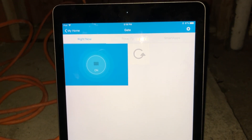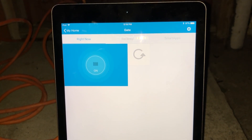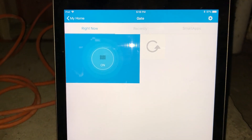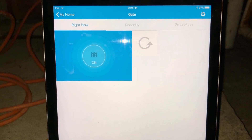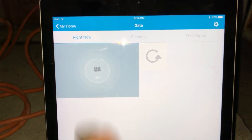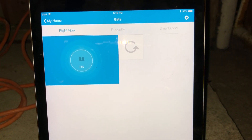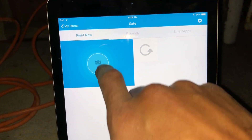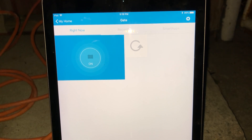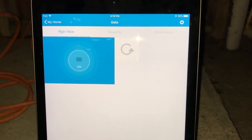I guess it doesn't actually do that. The status stays on. So if I wanted to open and close the gate again, or stop it midway, you have to hit on until it's in the off status, and then you can hit off again to switch it back to on — and that triggers the open. So there's really no exact on and off for the gate. It's not like it knows when it's open or closed without another sensor.